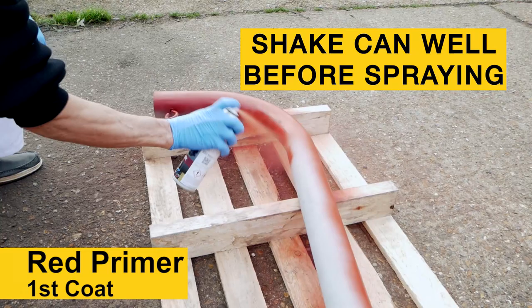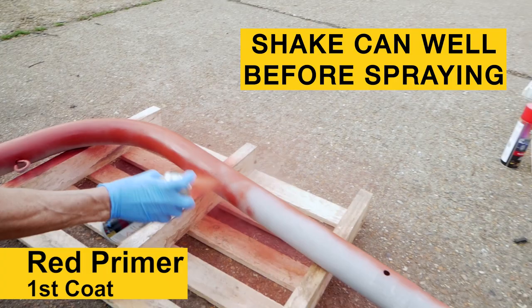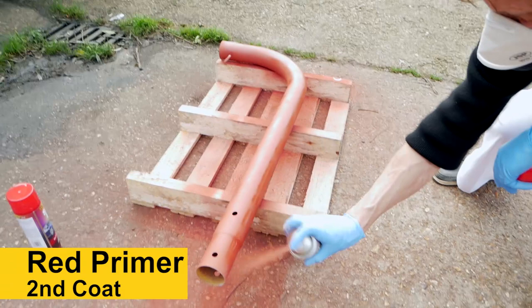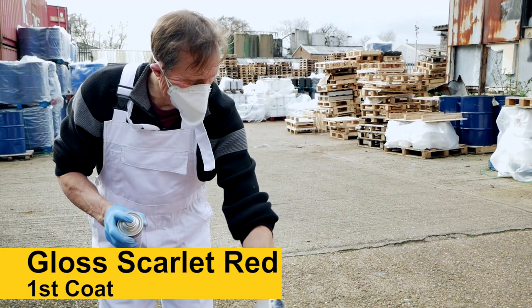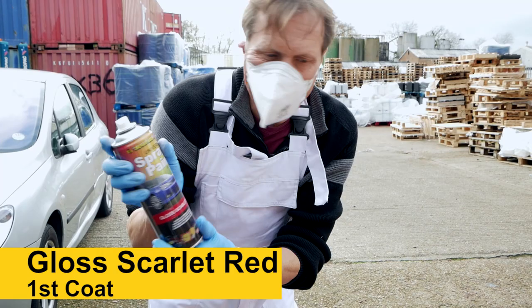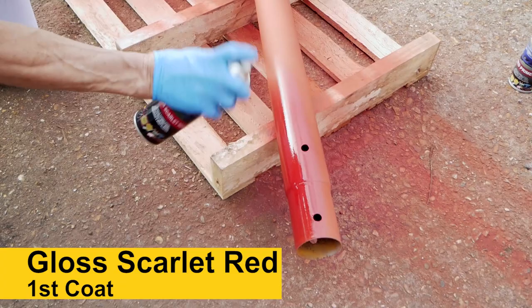What we do is give it two quick coats. We've got a nice red primer — they used to call it red oxide when I was a kid. Now we're going to put the gloss scarlet red on. Let's see how this one rocks and rolls. Yeah, looking good to start with.